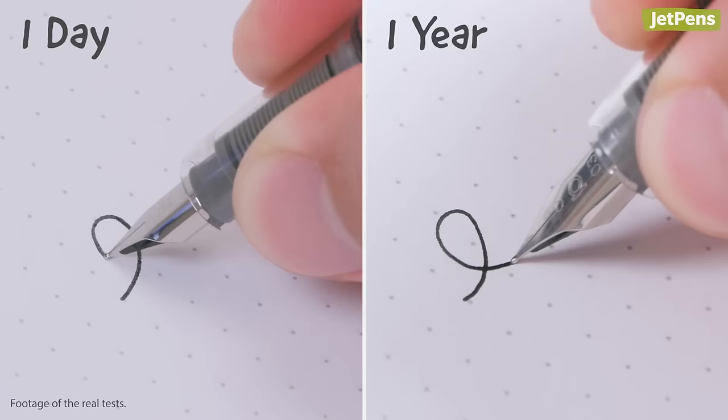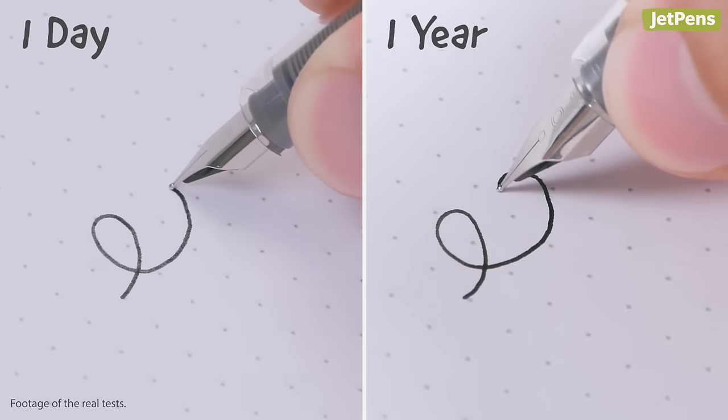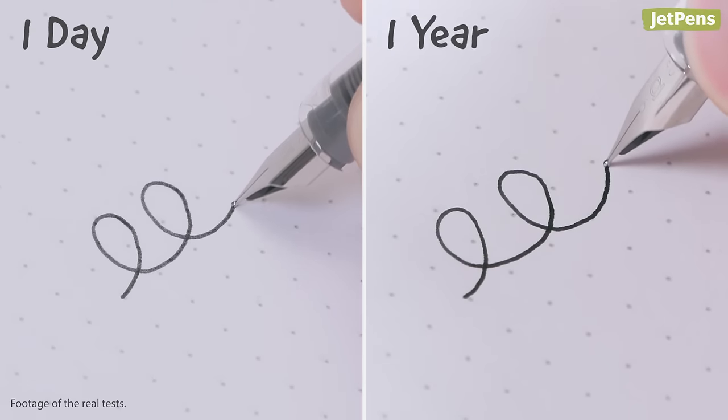Full disclosure, I am not a fountain pen aficionado, but even with my limited knowledge of fountain pens, the Preppy was very impressive with how well it wrote even after a year of not being used. I thought maybe it wouldn't be dry, but it'd probably need to warm up a little bit before it wrote at full capacity. No — it wrote pretty much as smoothly as the first day, immediately.